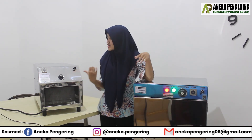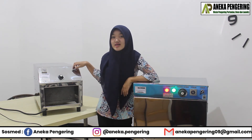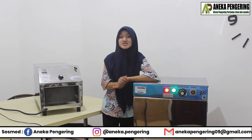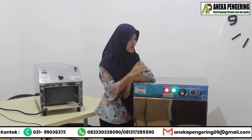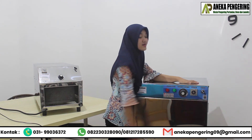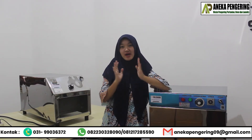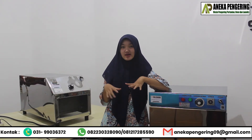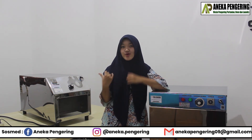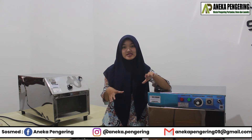After using the oven and room heater, don't forget to turn off the switch button — like this — so the machine can be used again. I'll also turn off the oven machine. That's it. Thank you for watching our video. I've reviewed both the oven and the room heater. What do you think about my review of these machines?